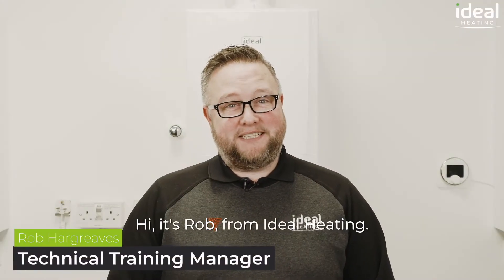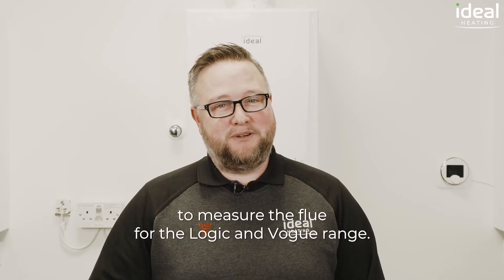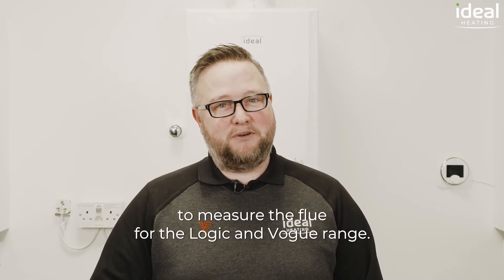Hi, it's Rob from Ideal Heating. Today I'm going to demonstrate the ideal way to measure the flue for the Logic and Vogue range.